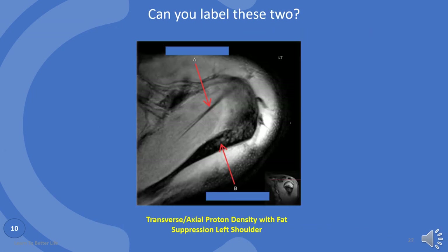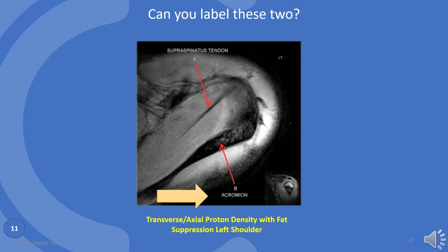Can you label these two structures? A is the supraspinatus tendon. B is acromion.